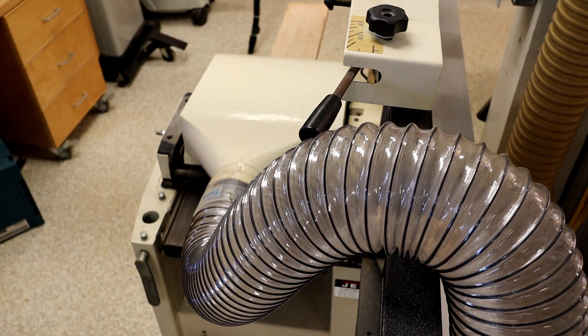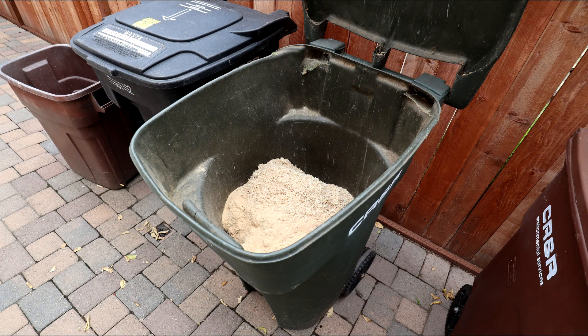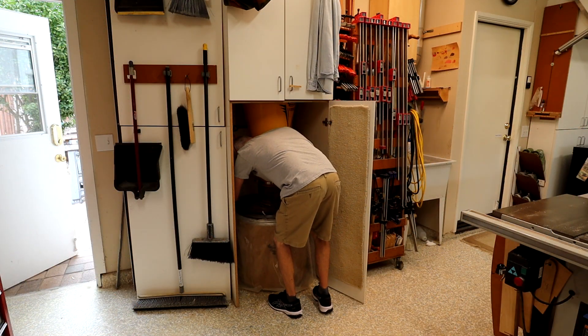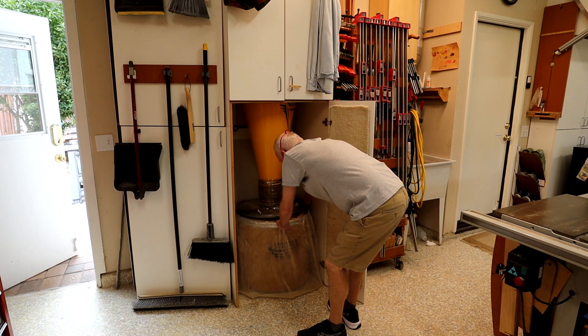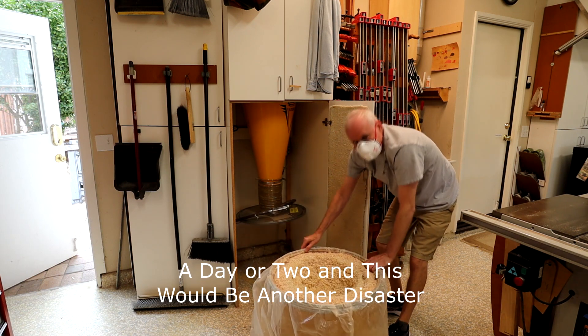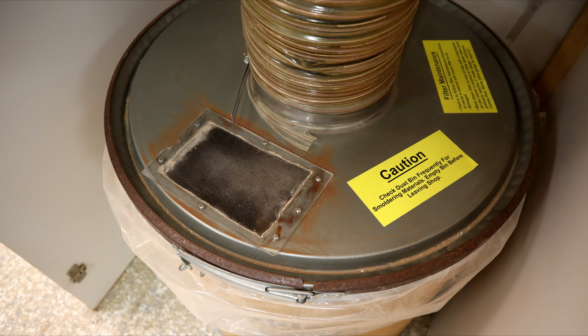All those chips have to go somewhere, which is the bin below the cyclone, and you have to remember to empty it. For me, it's about once a month, depending on what I've got going. If you do forget to empty the bin, the collector will continue to try to dump chips until they start to fill up the ductwork. It makes a mess when it happens — you pull out the chip bin and shavings will spill out everywhere. After my first swearing session, I added a small plexiglass window in the top of the bin so I could check the fill level.